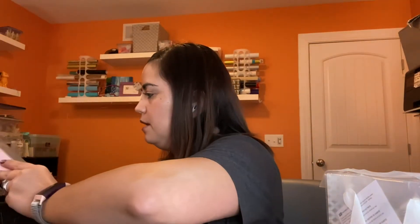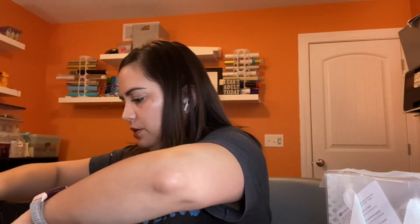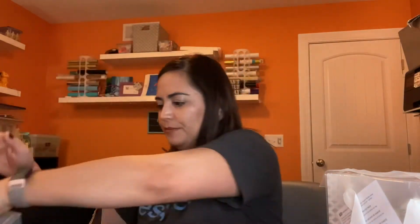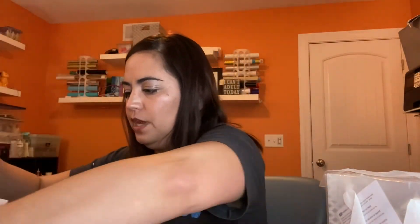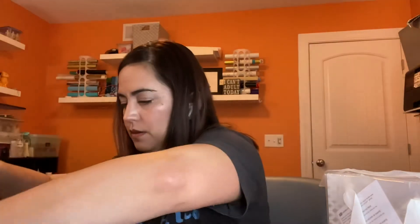We have the TimeWise set: the 3D day cream — actually I got two Age Minimize 3D night creams, two 3D day creams, one 3D Eye Cream which I love and use, and two Age Minimizer 3D cleansers. Then you get an oil-free makeup remover and translucent loose powder, which is really good for setting your makeup.